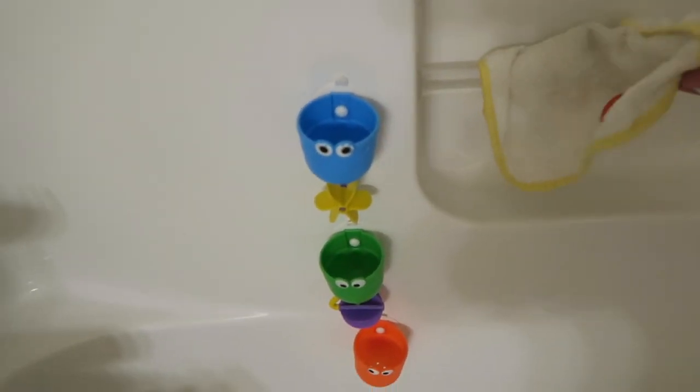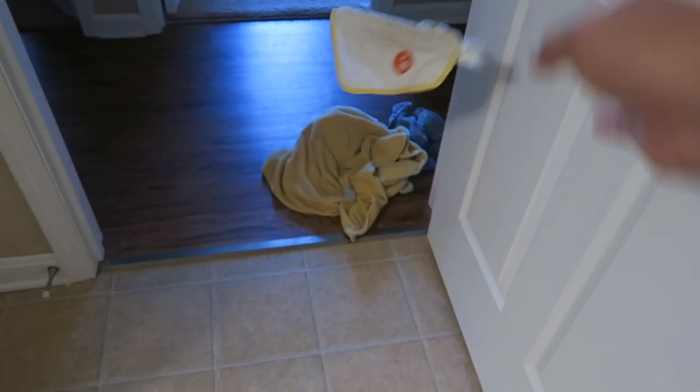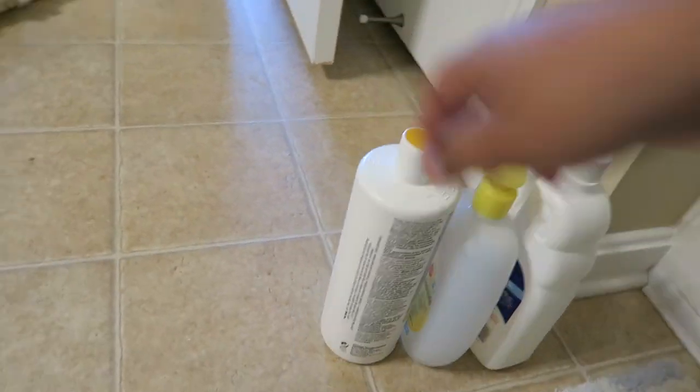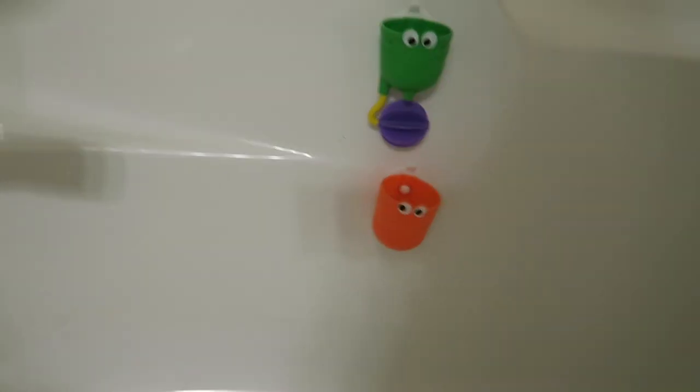Then I go ahead and take everything off that needs to be washed — the towels, washcloths, hand towels, anything like that. Typically the mats I only do once a month, on the first cleaning of the month. Otherwise I just give them a good shake out.